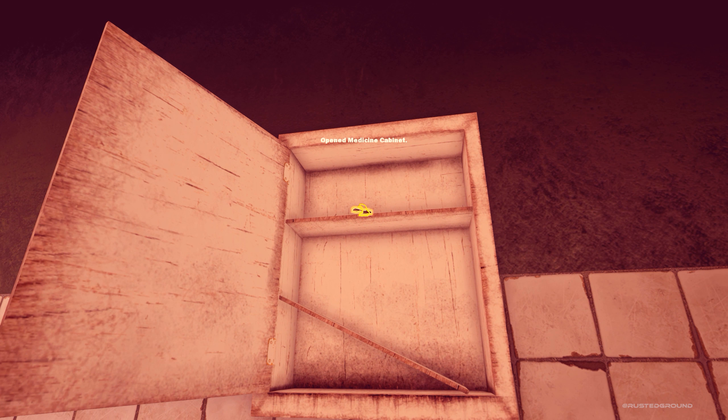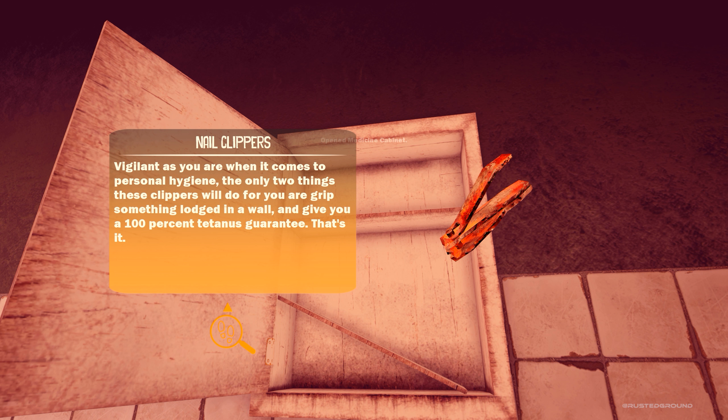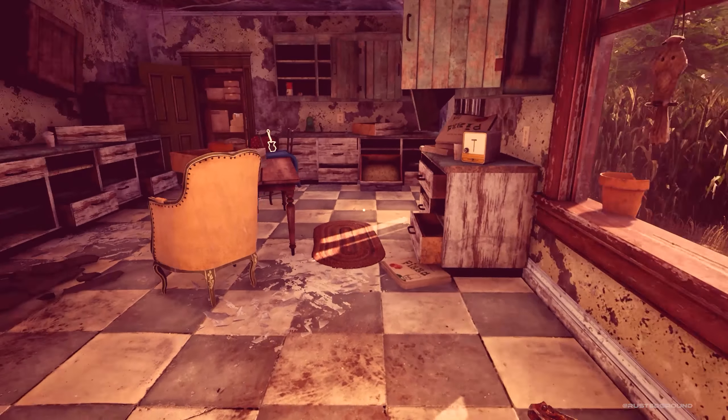Medicine cabinet. Opened the medicine cabinet. And this is a nail clipper: "Vigilant as you are when it comes to personal hygiene, the only two things these clippers will do for you are grip something lodged in a wall and give you a 100% tetanus guarantee." That's it — because they're rusty, but they can grab something lodged in a wall.